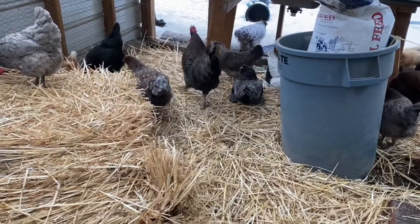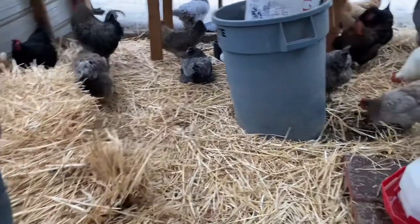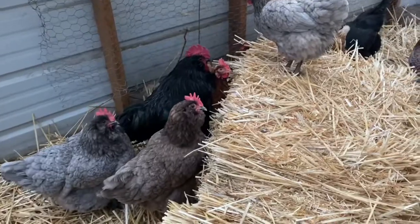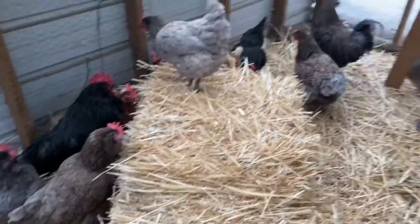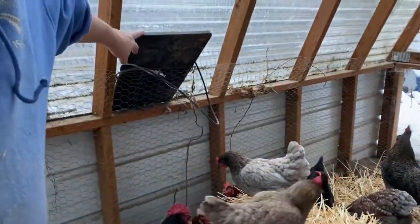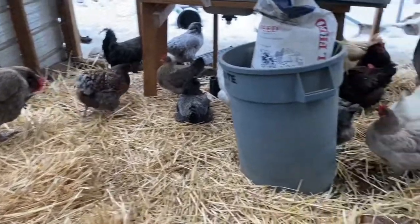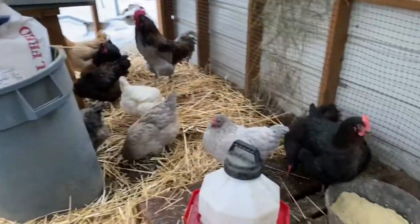So the other five younger ones are inside? Yeah. Let's go look at them. Very interesting - this is actually my heater panel for when it gets really cold. We plug that in and it's like a radiant heater. You don't have to worry about it burning down and stuff.